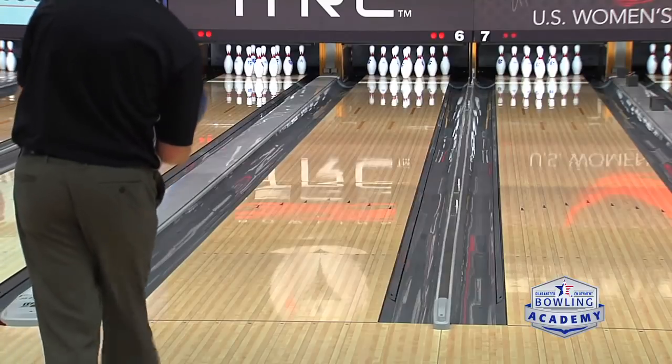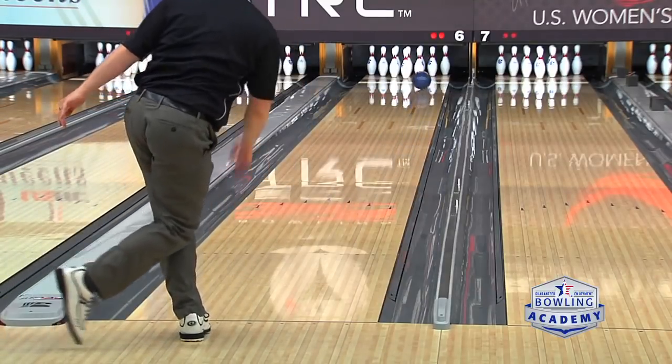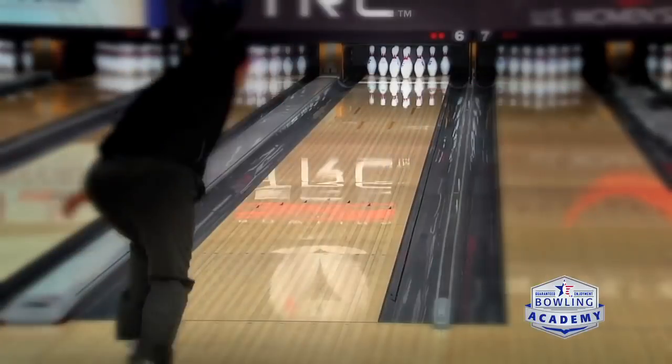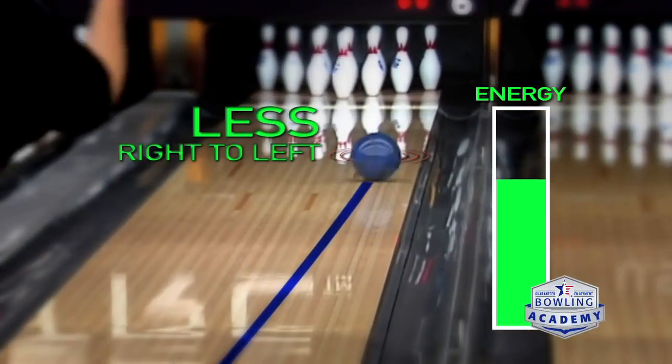Here we have Steven throwing ball number two. You can see this ball has more shape to it throughout the whole lane. It's actually using much of its energy earlier and therefore not saving as much energy for the back end, hooking throughout the whole lane. That's what would technically make this a stronger bowling ball.